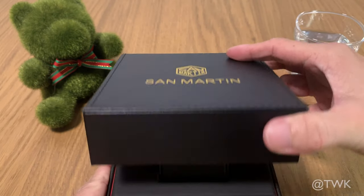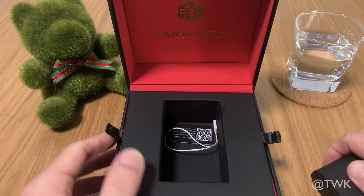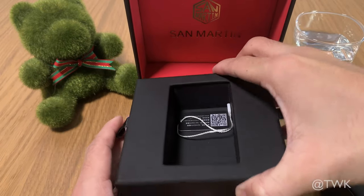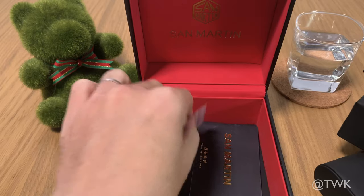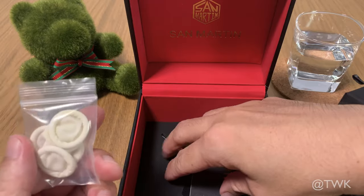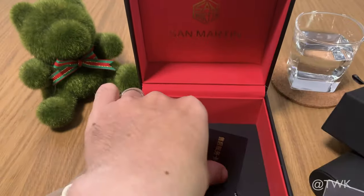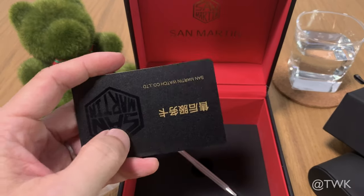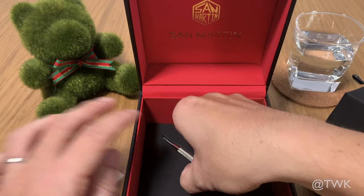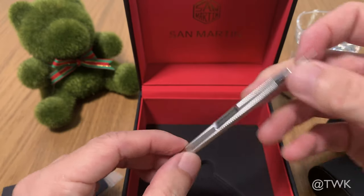The watch came in a really solid-looking box made from synthetic leather. It's got a nice watch pillow and a very solid hang tag. Underneath the tray, you've got some glove-looking thing — I assume it's for cleaning or handling the watch. It's good that San Martin has also included a strap change tool here. All very useful accessories.